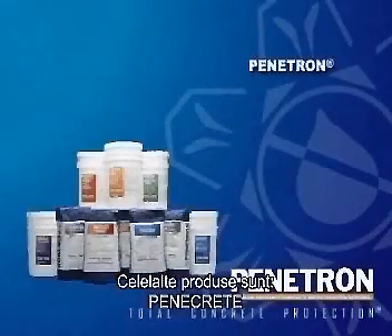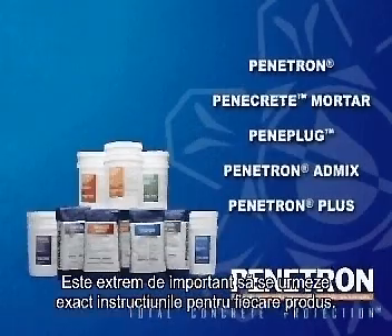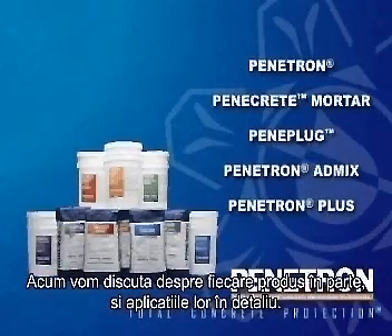The other products are Penicrete, Peniplug, Penetron AdMix and Penetron Plus. It is important that the exact application instructions are followed for each different product. We will now discuss each of the products and its application in more detail.